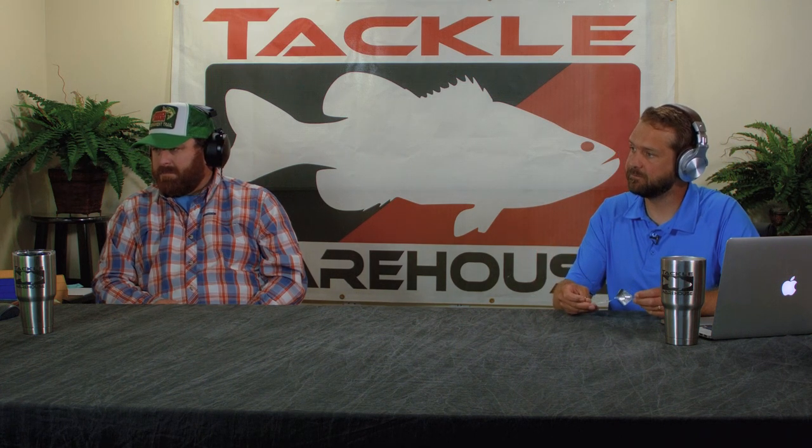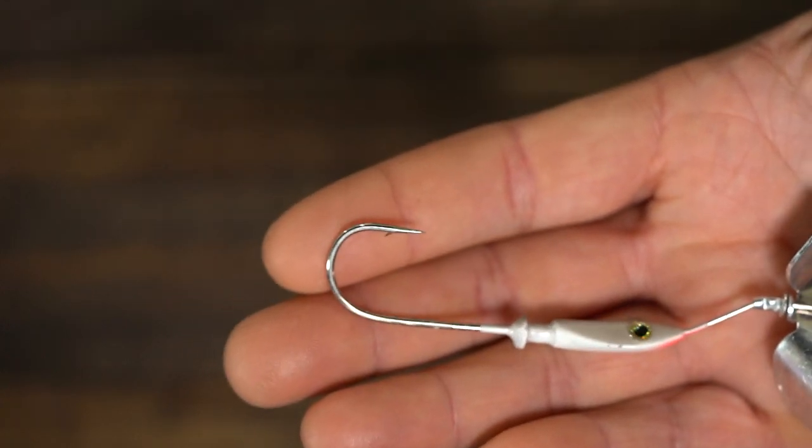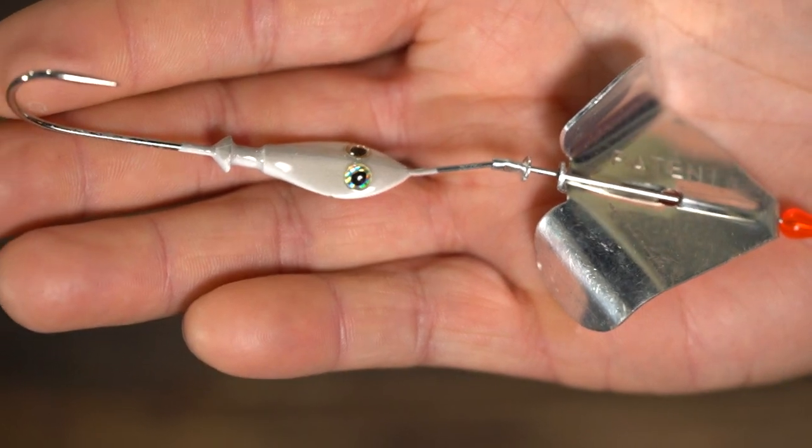Now let's talk about another buzz bait — the Toad Packer Buzz Bait, an inline buzzer. I'm not sure if anybody has anything quite like this. I wanted something where you put a toad on a regular buzzer, but I still couldn't skip it very well. My thinking was I wanted something to sell without a skirt so you could slide a toad up on it and skip it. This bait truly skips — I can skip it out the other side of a dock a lot of times.